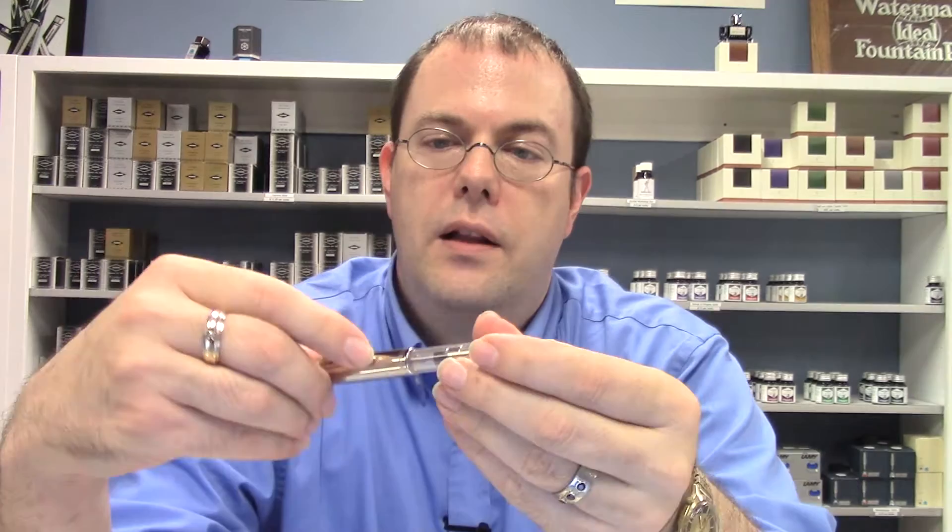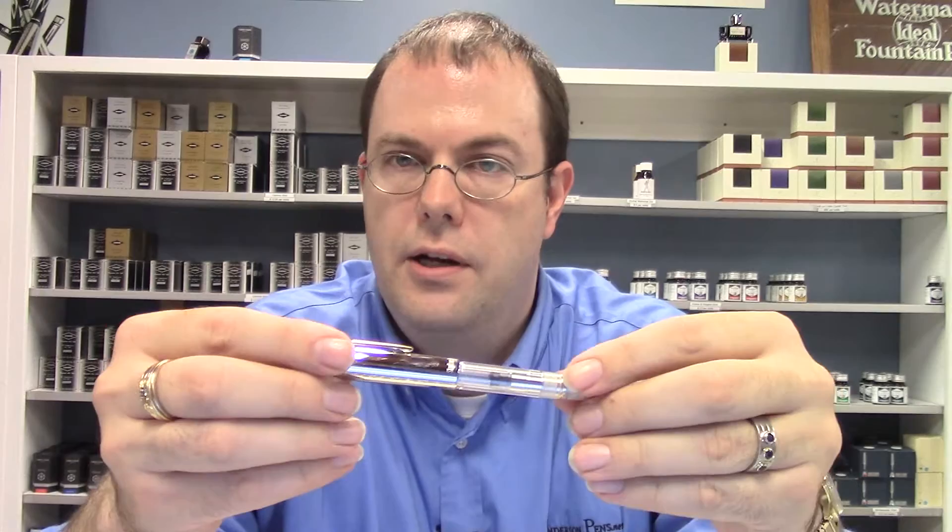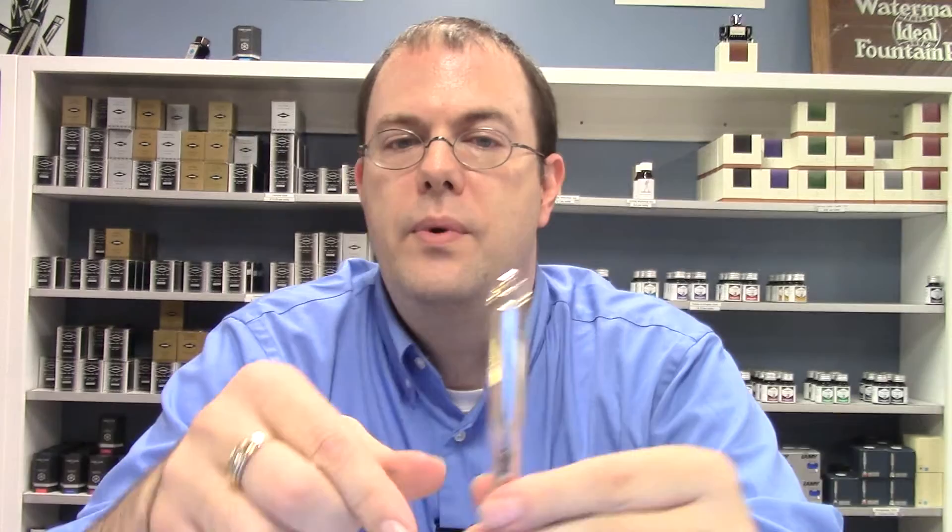At the base of the cap is etched "Skyline Demonstrator." The clips are nice and tight with not much movement, but once in your pocket they are secure and not going anywhere — you can easily put them in one-handed. The clip retains the original double check mark as found on the original Skyline pens.